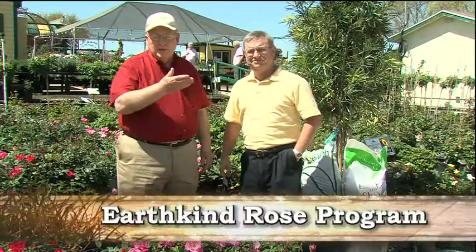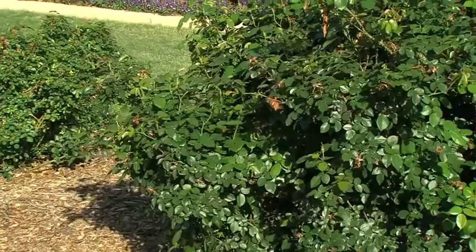This day just gets better and better. We were just visiting with Joe Covington about hollies. We step across the parking lot — Earthkind roses, all the different roses. Dr. Steve George with Texas A&M with the Texas AgriLife Extension. Steve is the father of the Earthkind program.